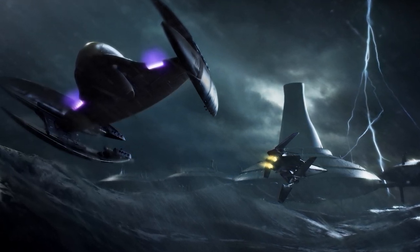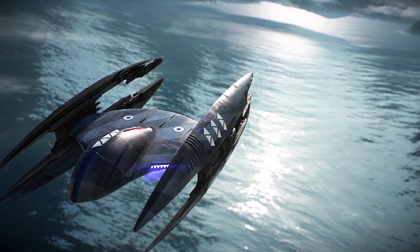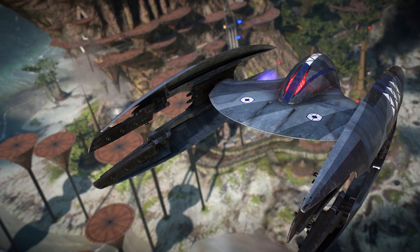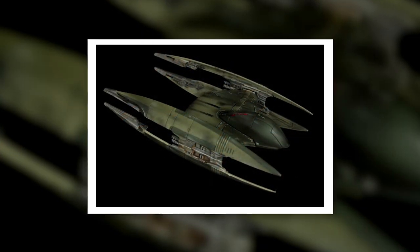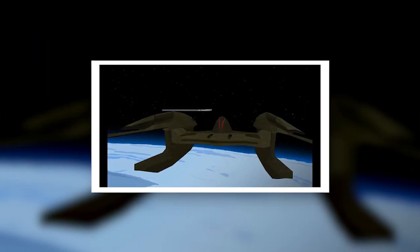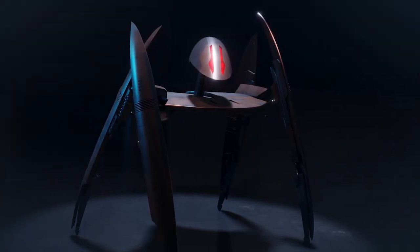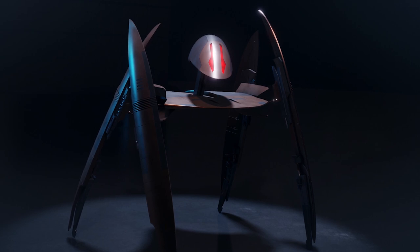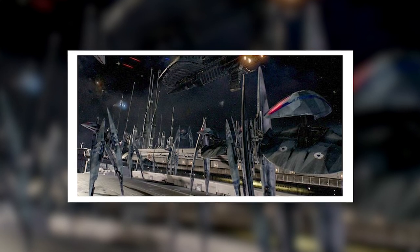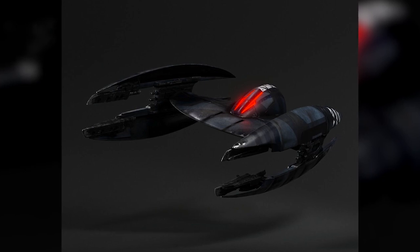Speed wasn't the Vulture droid's only asset — it was also heavily armed for such a small fighter. Each Vulture droid had one light laser cannon per wing, totalling four cannons per craft. These weren't the most powerful guns on the market, but they could fire at high speeds and quickly wear down starfighter shields. The main body also featured a pair of energy torpedo launchers, which could be swapped out for more laser cannons — in either configuration capable of doing serious damage. Vulture droids could also carry concussion missiles, one mounted on each wingtip, and were known to use those launchers to deploy buzz droids as well.